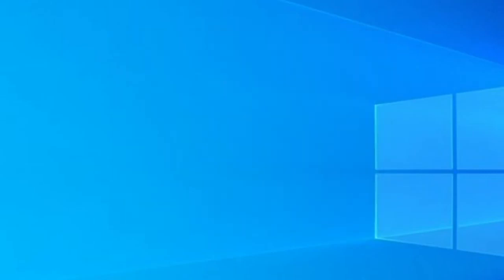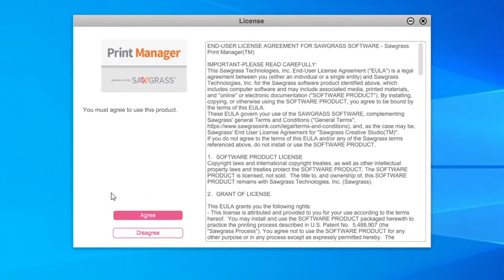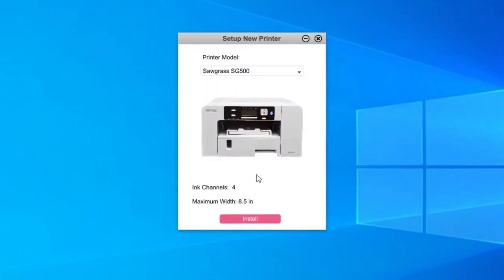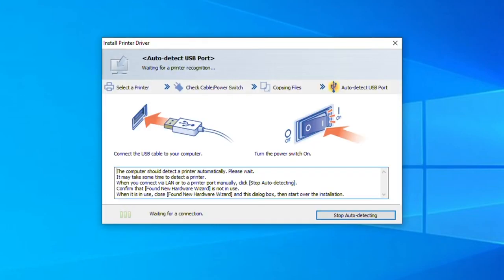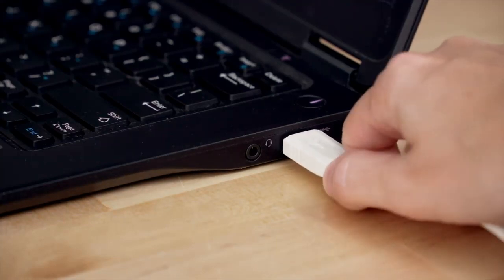Now head back to your home screen and launch your Virtuoso Print Manager. Hit the Agree button and sign into your pre-existing account or create a new one. Once signed in, choose your printer and click Install. Click through the guides on your screen. If you're using a USB cable, you can plug that into your printer and connect it to your computer at this time.